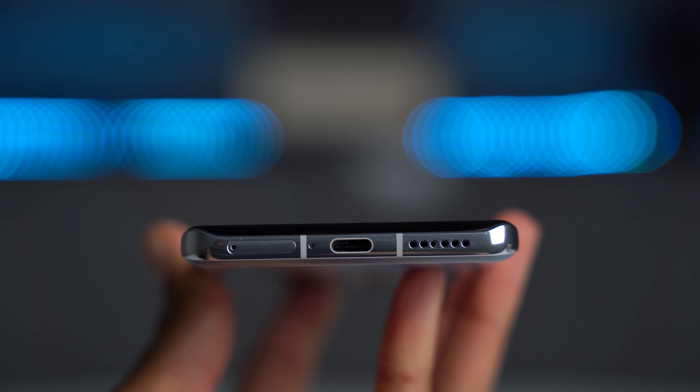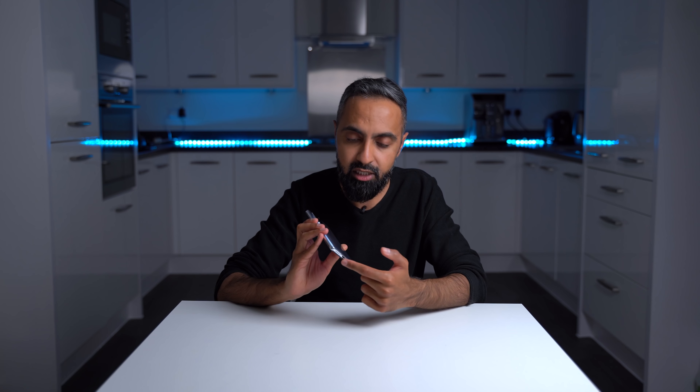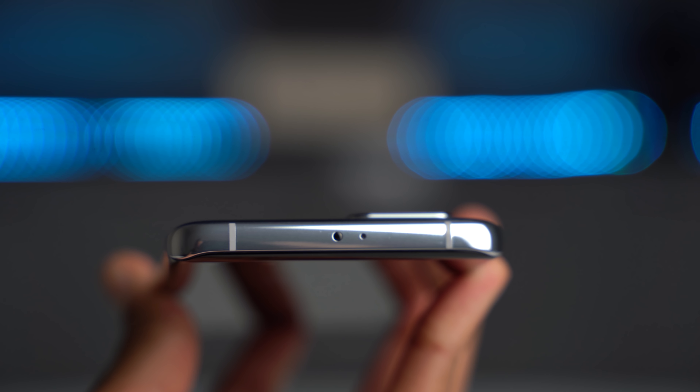For the speaker, there is a single bottom-firing speaker. I would have preferred stereo speakers, but this one is actually quite good and gets quite loud. At the top, we also have an IR blaster, something we don't really see much of these days. If you need to control your TV and things like that, you have that option here.